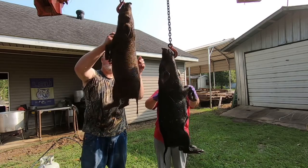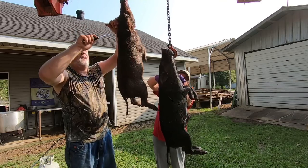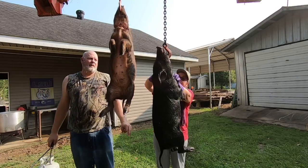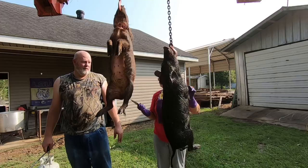Come just below the ear, cut all the way around the skin. Well shoot, my dang knife ain't cutting. I need a sharper knife.